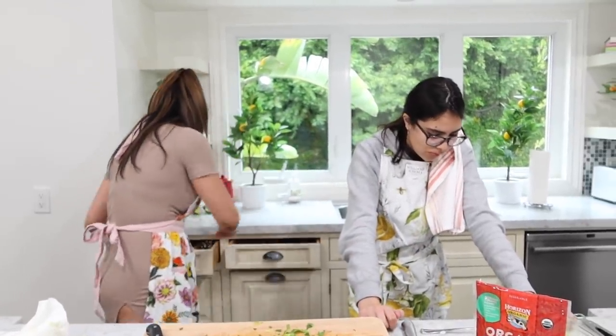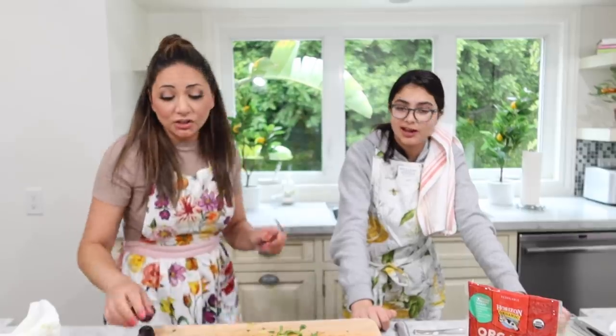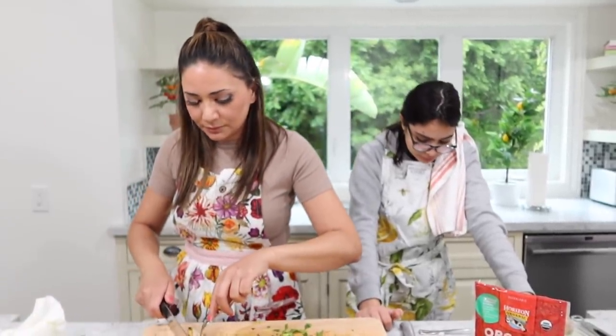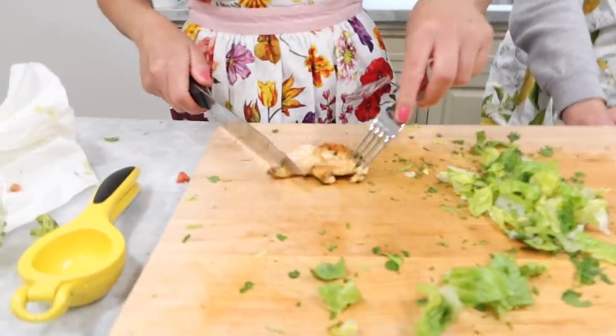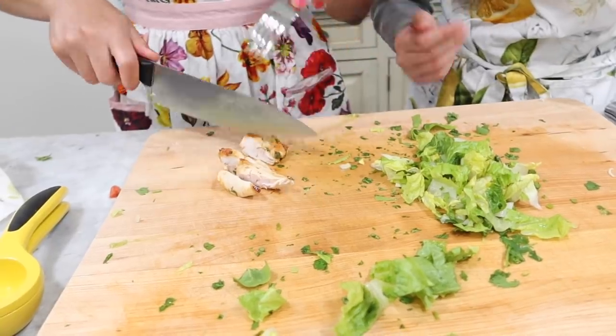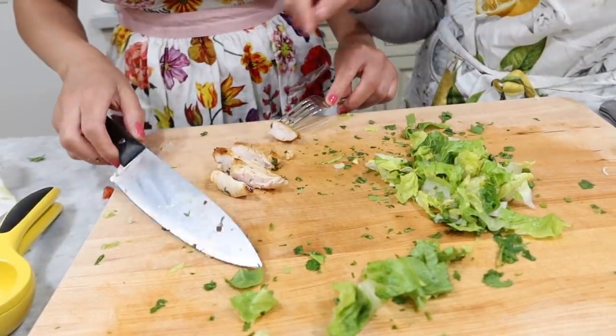This chicken — I want to taste a very little amount. How do you want your chicken cut, like that or smaller? It still looks pink. Is it that pink? It's cooked — trust me. It's not pink.